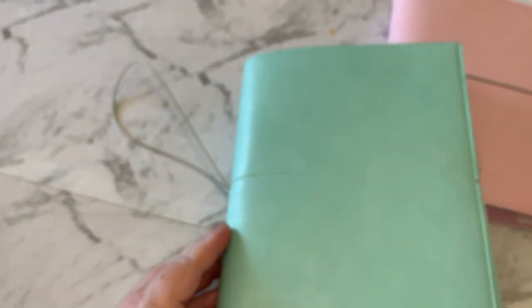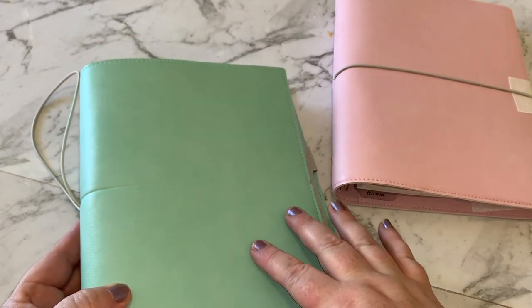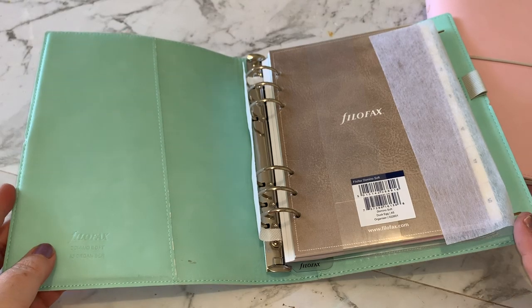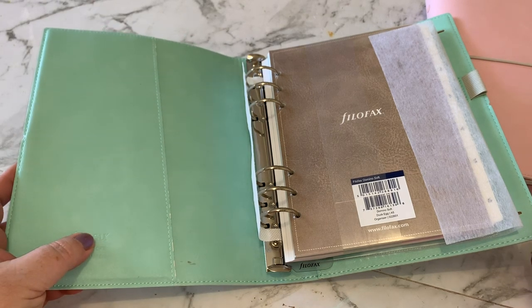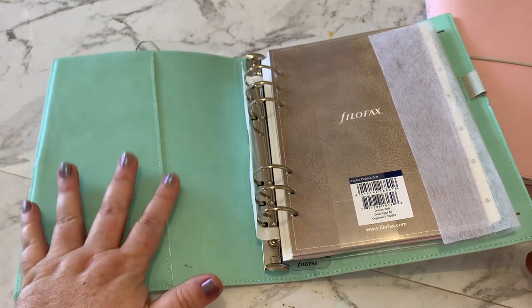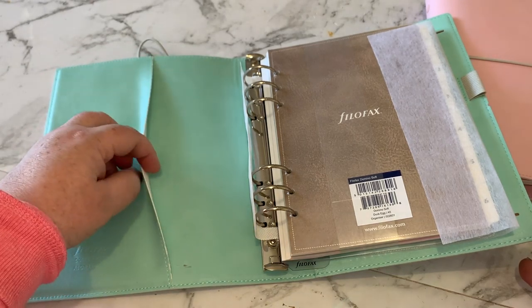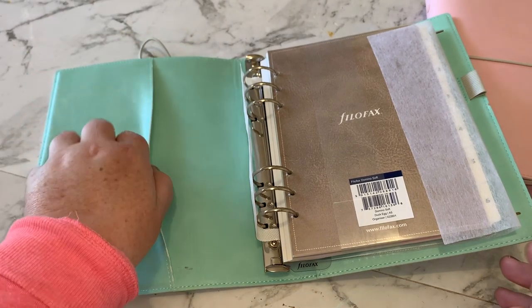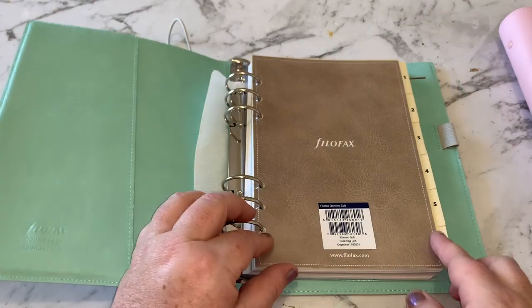They've got the pink and the mint — I think the mint is actually called duck egg. The Dominoes are very plain inside, they don't have a lot of pockets and things like that. I don't mind that. This front cover is a very very soft material — not actual leather, it's a very soft vinyl. When you open it up you have a plastic cover that protects your pages.